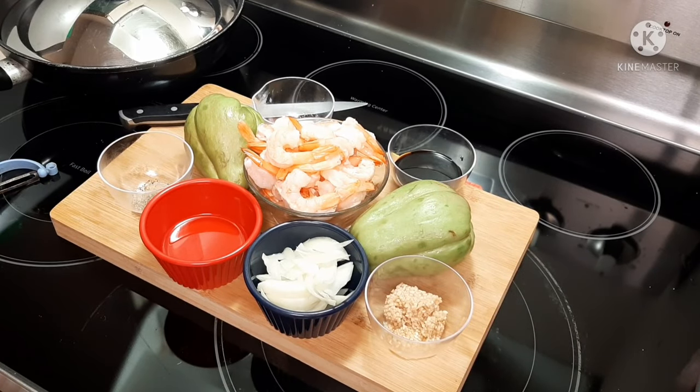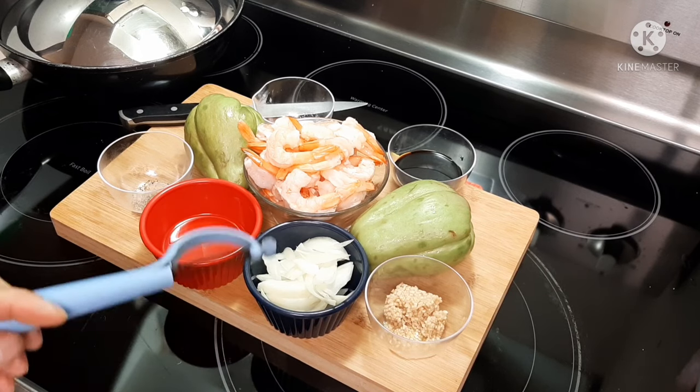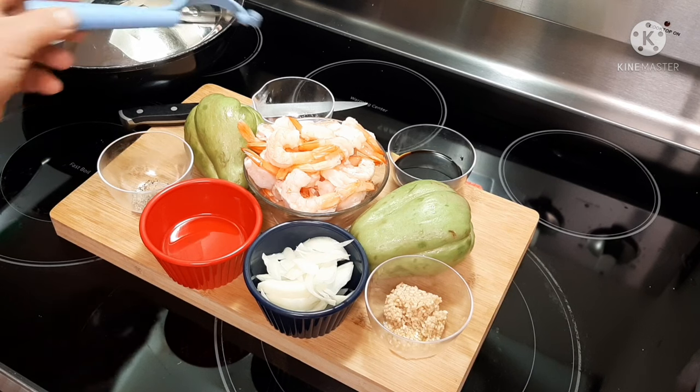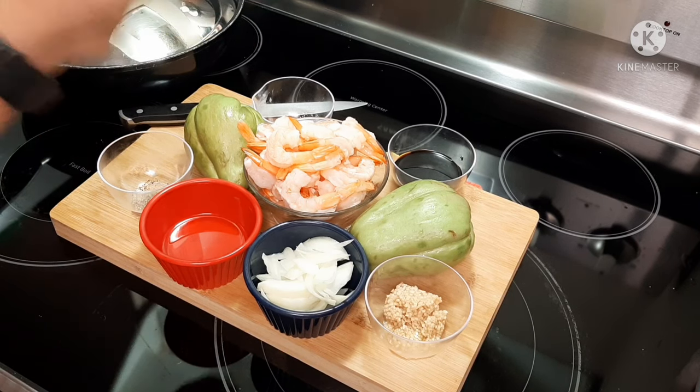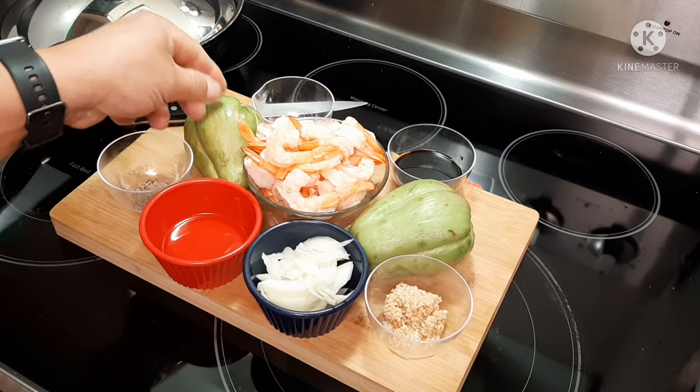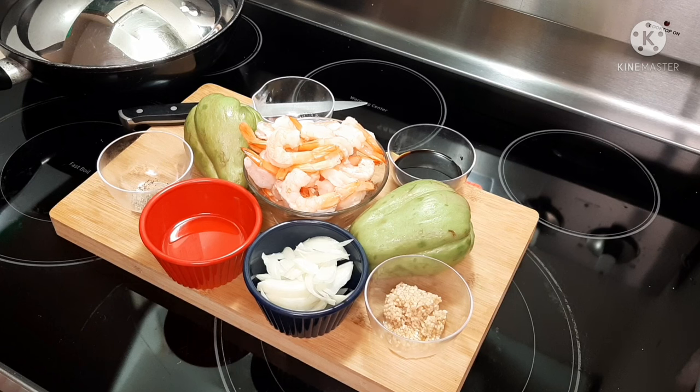I'll show you guys the rest of my ingredients here. This is what I'm going to do with my Chayote squash. I have minced garlic, chopped onions, oil, ground black pepper, salt, soy sauce, and shrimp — which is optional. You don't have to put it in there; you can use chicken or pork. What I'm doing tonight, I'm just going to make it into a stir-fry.